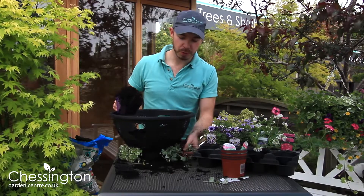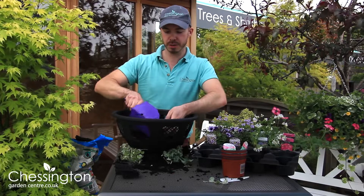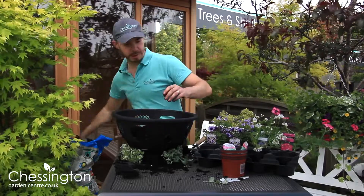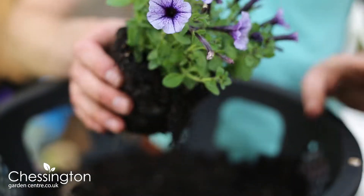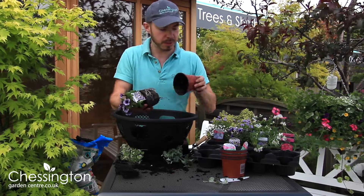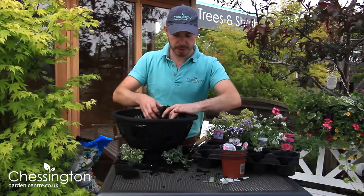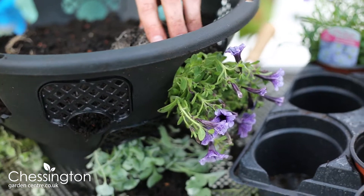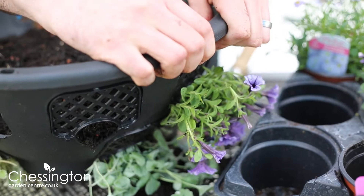I've got all of my trailing plants in the bottom, alternated round. I'm just going to top up with the next layer of compost to bring me up to the next level. I'm going to use these lovely little trailing petunias — they've got gorgeous veining in them and they're going to trail down the sides as well. Again, just feeding them through the side really carefully, tease those roots out like before, and pop the panel in to hold them in place.